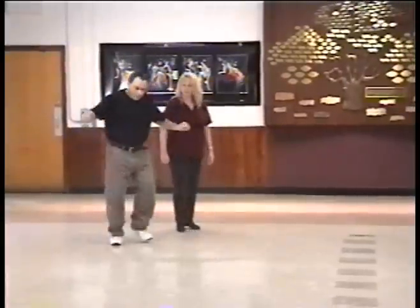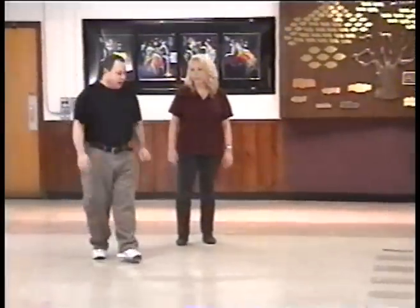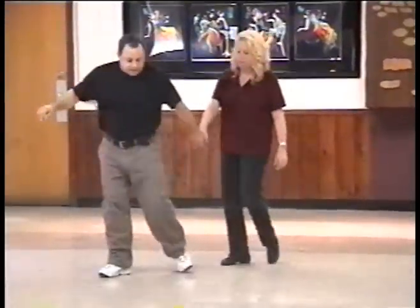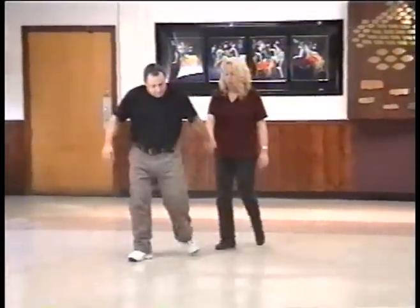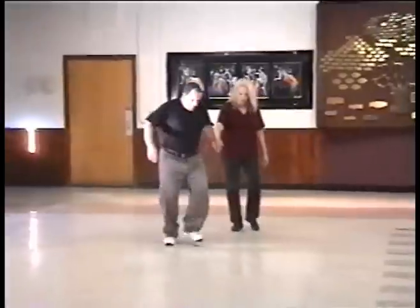The quick is right, left. Right, left. That's the quick. We have right, left, touch. Left, right, left, touch. Right, left, right, left, touch. Right, left. Left, right. Quick.